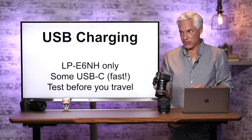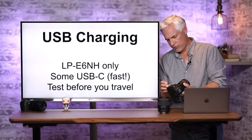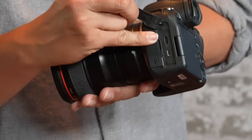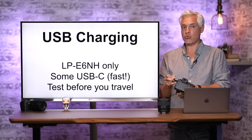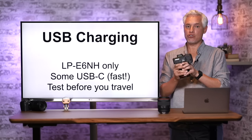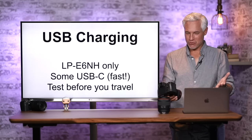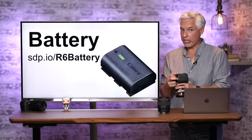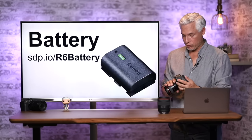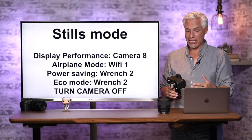This camera has USB charging, which your previous camera might not have. There's a USB-C port on the side. Not all USB-C chargers will charge it, so if you're planning a trip and want to avoid carrying a separate battery charger, test your charger first. My MacBook Pro charger works, as does my car charger, but others don't. Battery life can be a real challenge — it runs out faster than a DSLR — so get a second battery, or use a USB-C battery pack in the field.